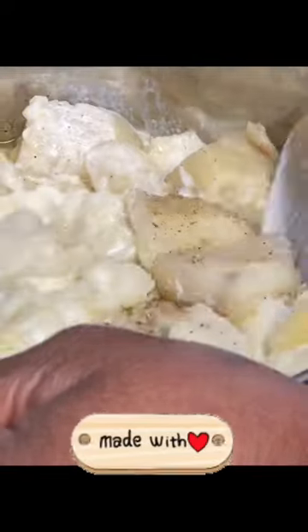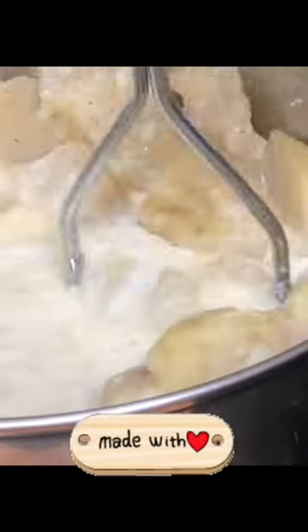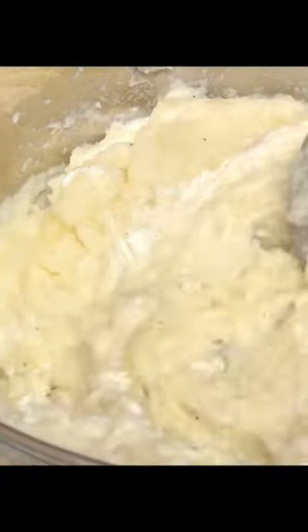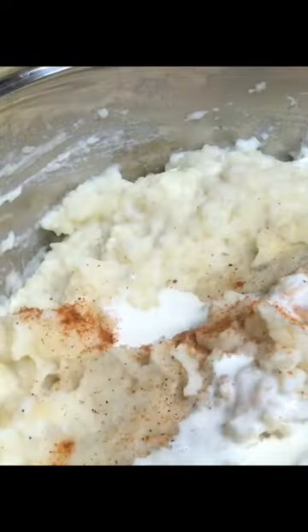Be sure to salt your water, then drain your potatoes and add your butter and other ingredients. Note that the spoon-mashing portion was cut from the video — I did smash them with a spoon first before the potato masher, then used the spoon again after mashing to mix them well.